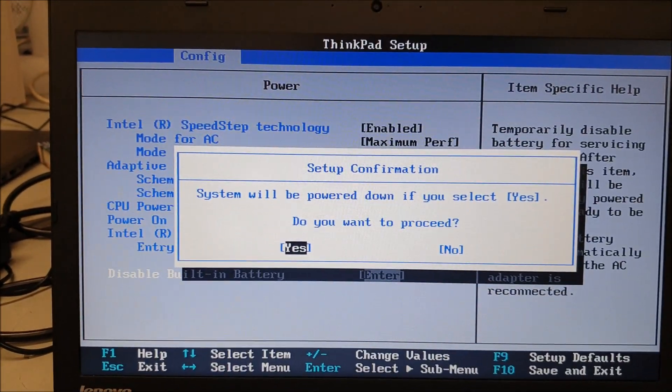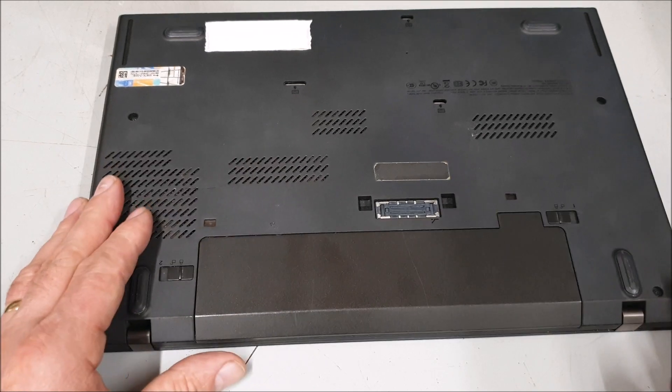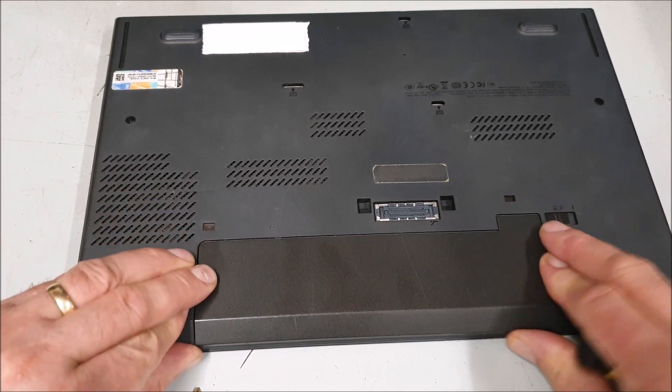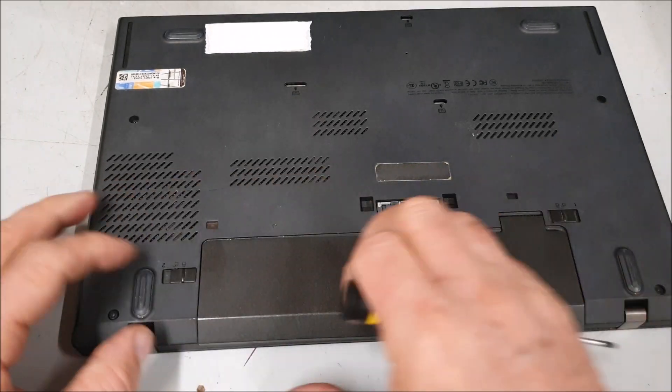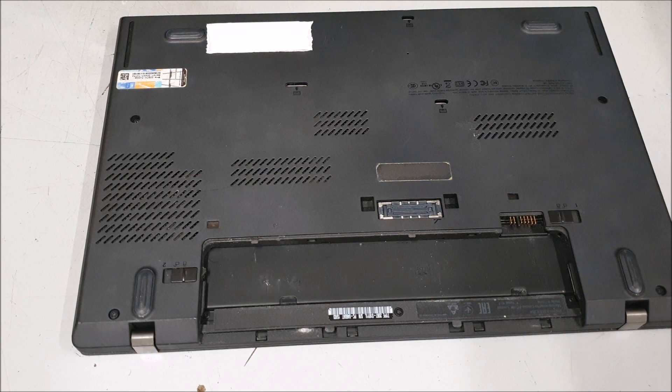The whole system will shut down, and then it is safe to take the back off. So we'll start disassembling. First thing to do is remove the battery — there's a little pin there and you have to pull at the same time, a little bit awkward — and the battery comes out.